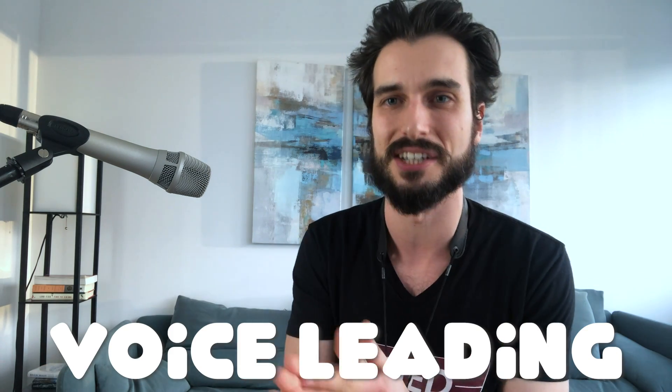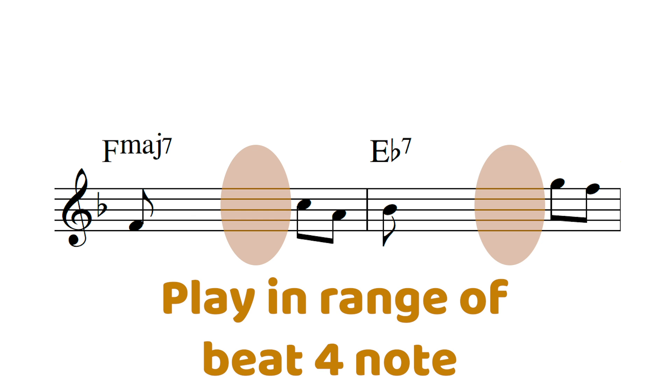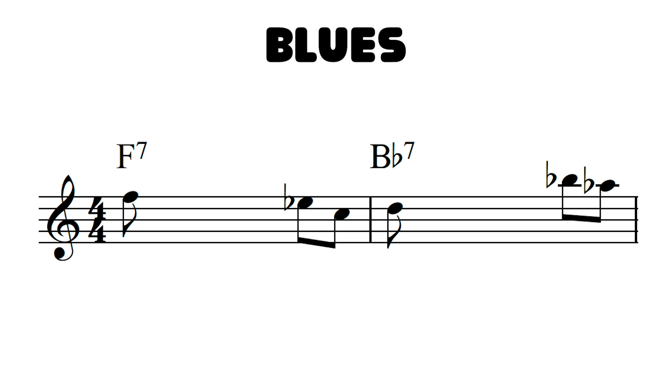That is an example of voice leading right there — that smooth transition from chord to chord. The second thing to keep in mind: ideally when you get to that fourth beat, you want to kind of be in that area as far as melodic contour goes. In other words, you want to be close by intervallically speaking.